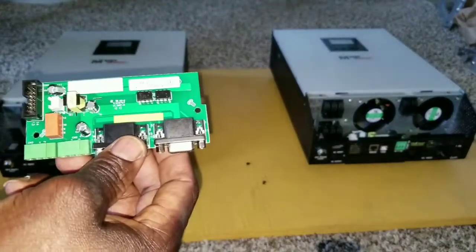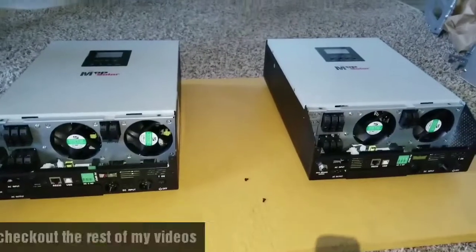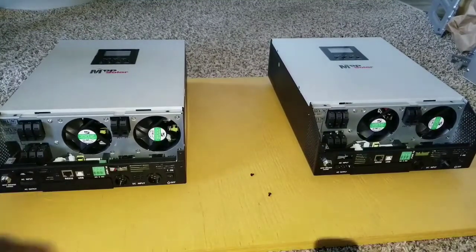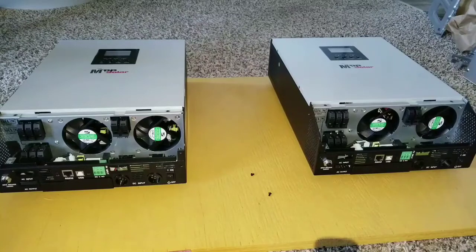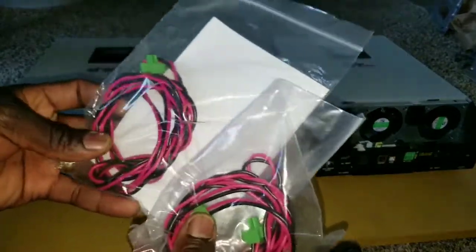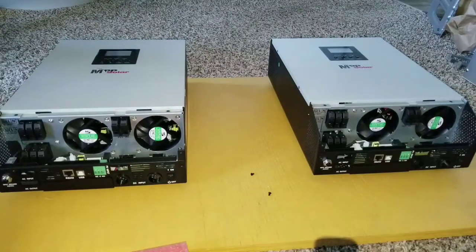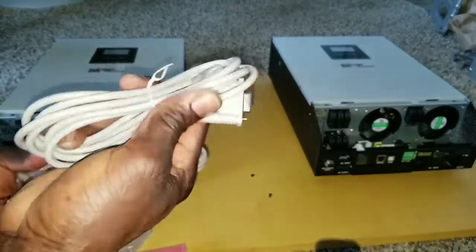Stay tuned — I'm going to be showing you all the wires that are part of this install. Be careful with these boards: make sure you don't have any static on you or you can destroy them. They come in an anti-static bag. These are the wires I'm talking about — you can see the ports right here, that's where they go. Here is a whole bunch of wires, including the RS232 cable and the Ethernet cable.